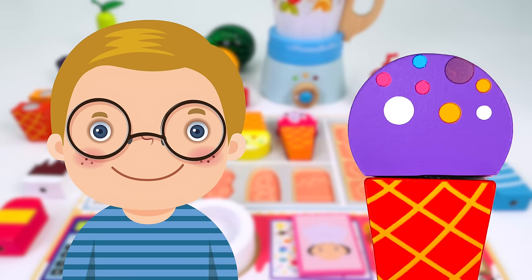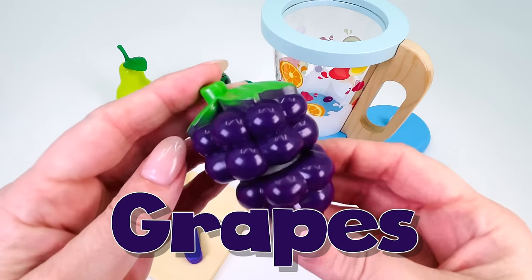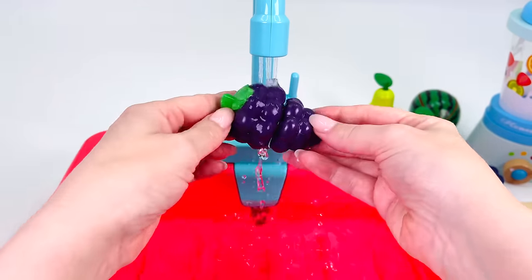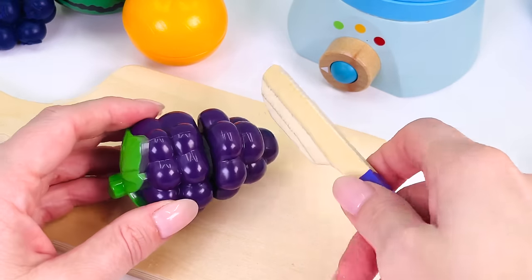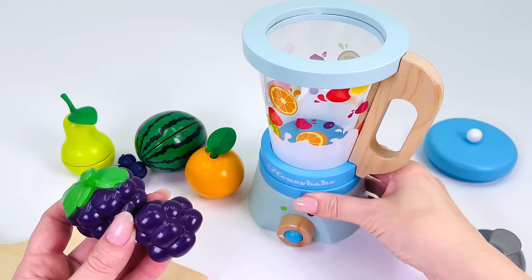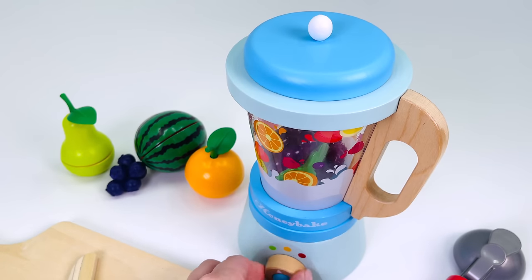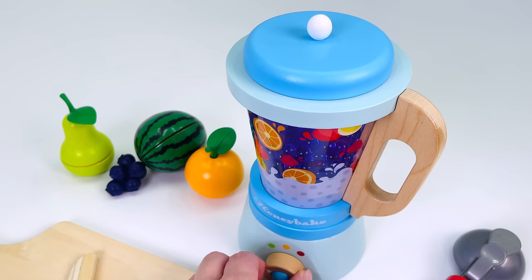Here's customer number three. He would like a grape flavored ice cream. I'll just prepare the grapes. First, I'll wash them under the tap. They need to be nice and clean. Now I'll just cut them in half. I'll get my blender and put the grapes inside. Put the lid on and turn it on. Looks done. Turn it off.